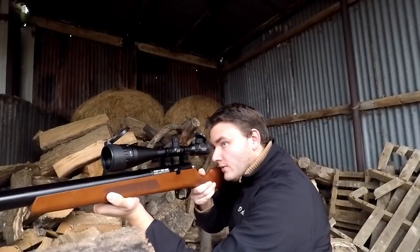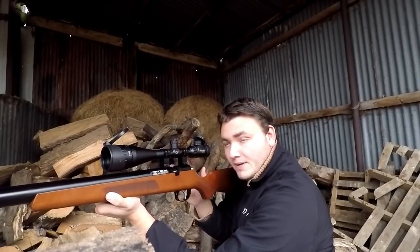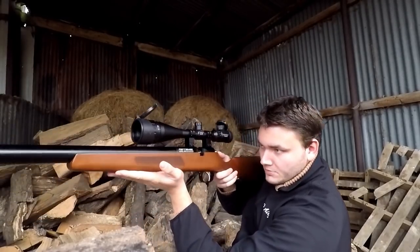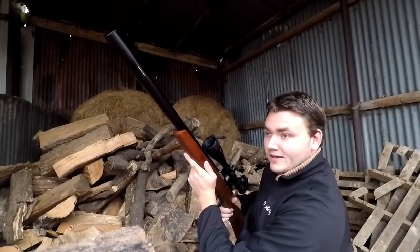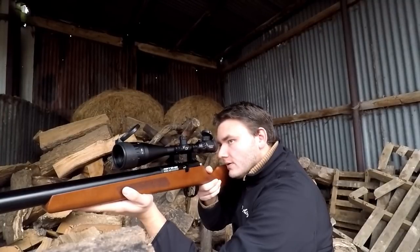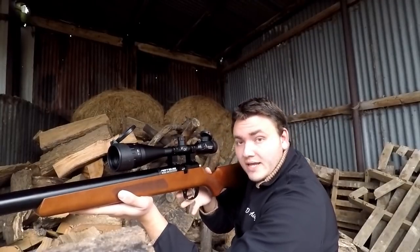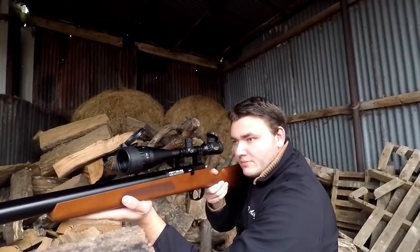It's lighter than a Walther Rotex — and I'll say it's also better balanced than a Rotex as well. The balance point is pretty much where my palm is now, slightly towards the front, but considering you've got this much barrel to work with, it's pretty centered. It shoulders really nicely — it doesn't feel like I might as well just be holding something like the Artemis M16, which is a much shorter rifle. With this length it is immensely pointable — it's great fun looking down that huge shrouded barrel at the front.